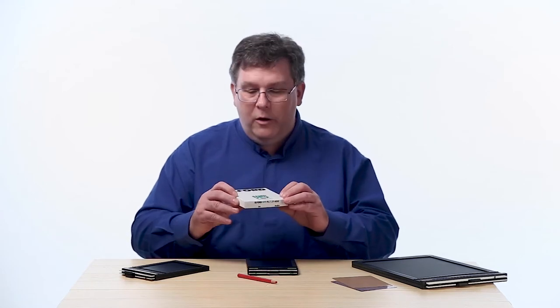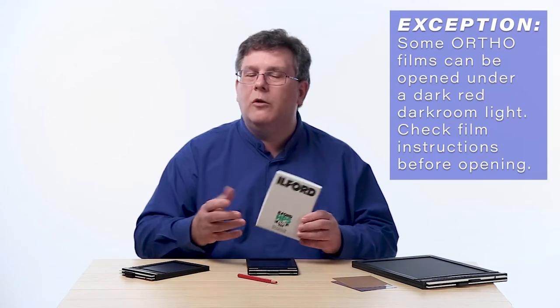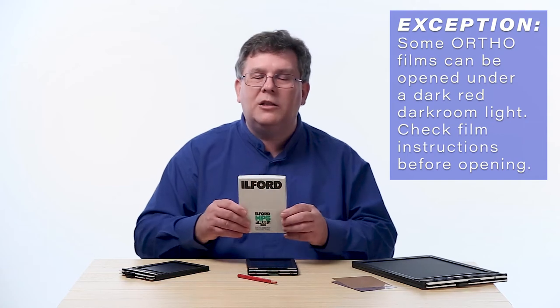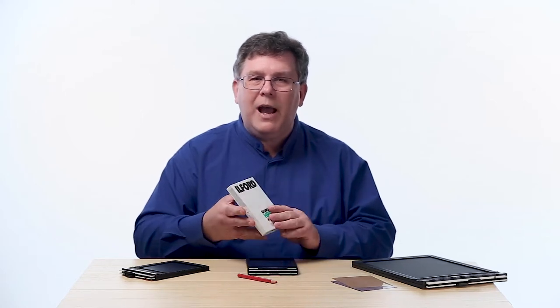Let's look at our film. This is a box of Ilford HP film — this particular box is a dummy box I'm using as an example in this video. Do not open your box of film in light. Boxes of film are sensitive to light — that's the point of it. Do not open this unless you're in a completely darkened dark room with no lights at all. I just want to show you how the box works so you can get into it and get your film out.